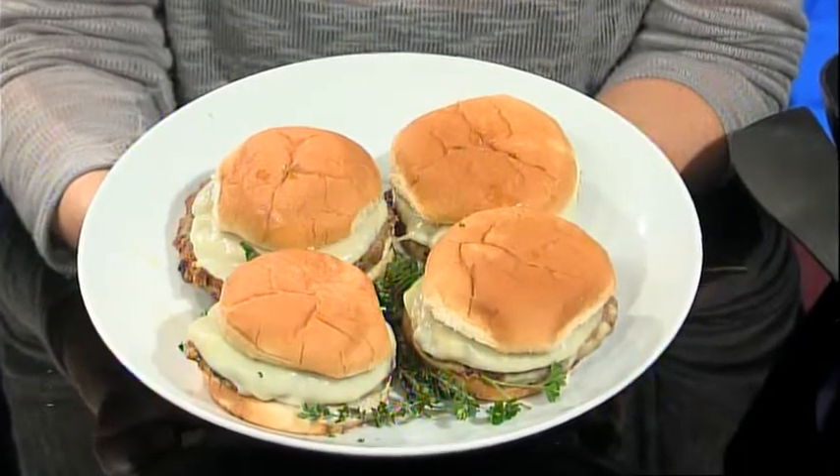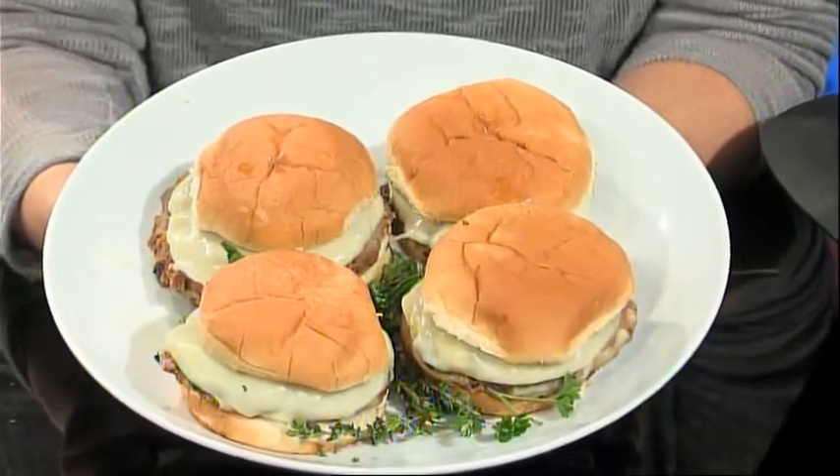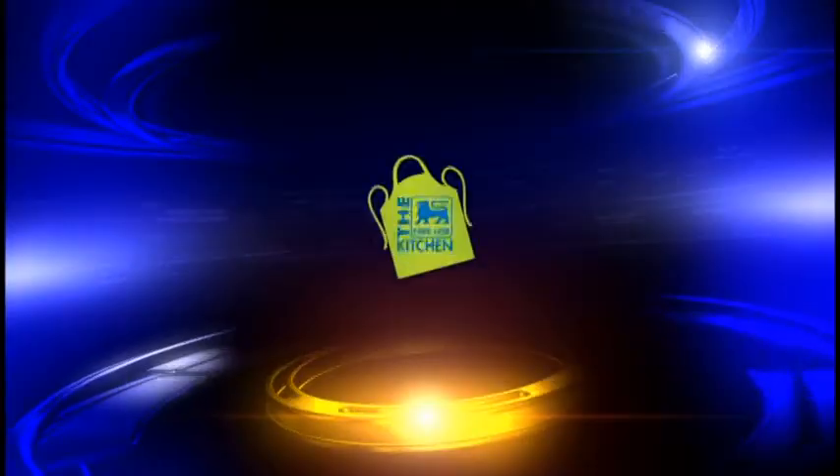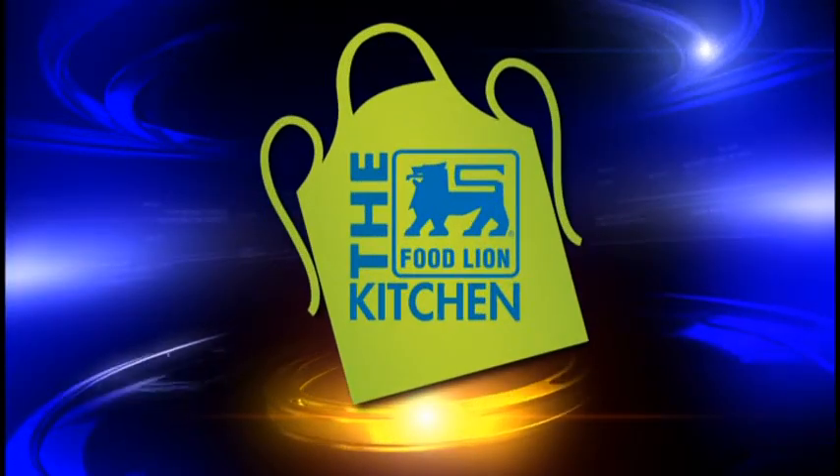For this recipe and more, go to WECT.com, click on the Food Lion Kitchen link. See you next week with a brand new recipe. This has been your Food Lion Kitchen Break.